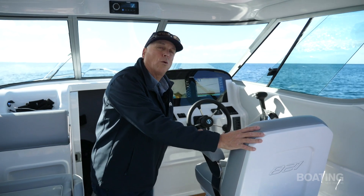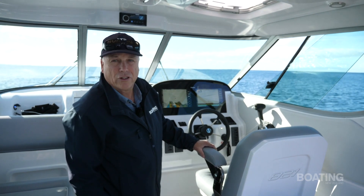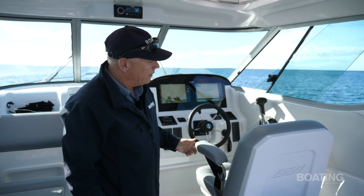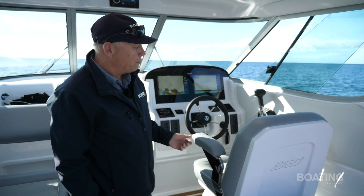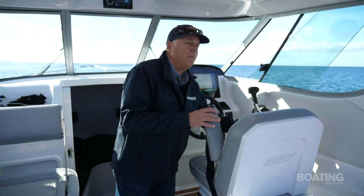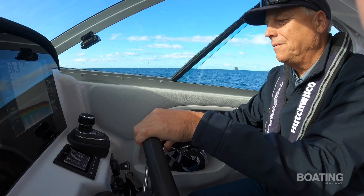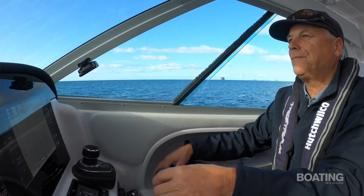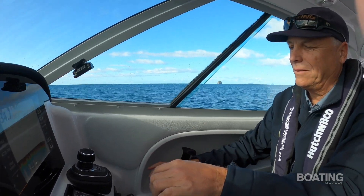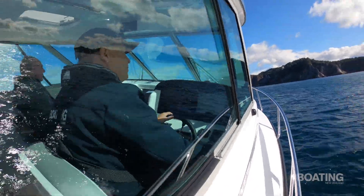Everything here is in-house — Tristram does the whole lot. This is brand new moulding for this boat. The seat is a design they've developed just for this model. It doesn't swivel, but it has fold-up armrests which means you can swivel your body on the seat quite happily. Very comfortable, and it's on a slider fore and aft. The helm position is excellent as well.